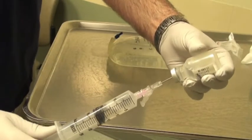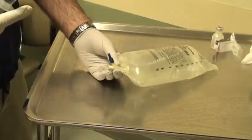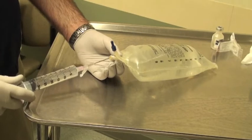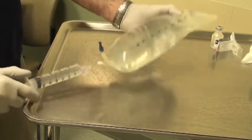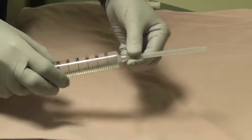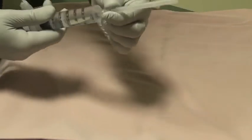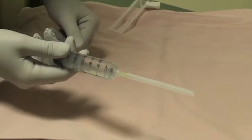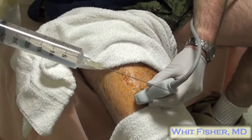So how can you use this to numb up a bad fracture like this one without narcotics? Well, in the cases I've treated, I've drawn up an appropriate amount of 1% lidocaine without epi, and then drawn up some additional saline into the syringe for more volume, and then I've attached a spinal needle to the syringe to give me enough length to reach the fracture site. Then I prep and drape the patient sterilely.